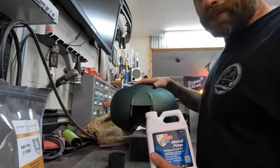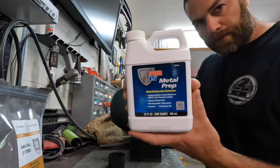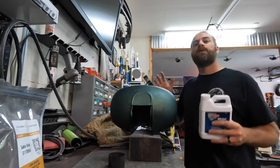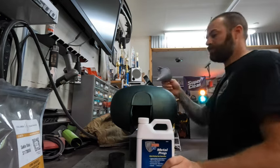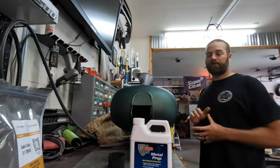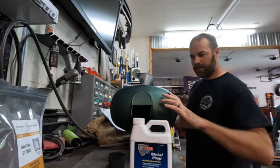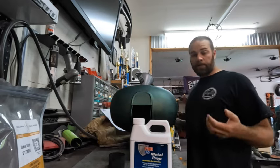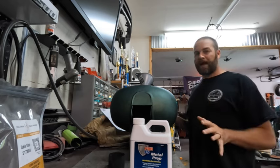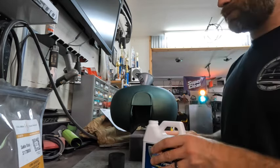We drained our tank from the degreaser and rinsed it well. It's completely empty but not dry — and that's okay, it does not have to be dry for the next step. Here is our metal prep. We're going to shake it up and pour the entire container inside. Make sure your ports are plugged so you don't get this on the tank — use a funnel. Pour it in the tank, then roll the tank around to coat all surfaces. The directions say to rotate the tank every half hour — let it sit on one side for a half hour, then flip it, then the top, then the bottom. Probably a couple of hours before we drain this out.